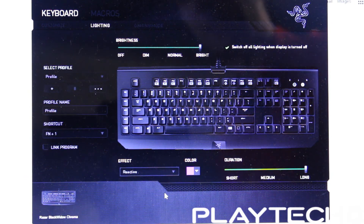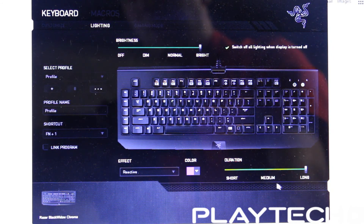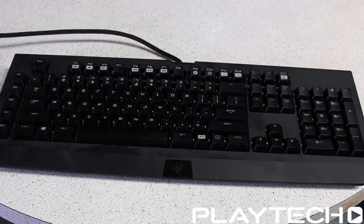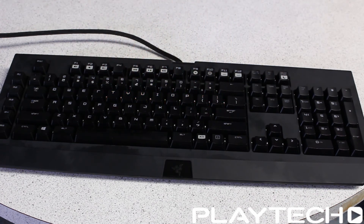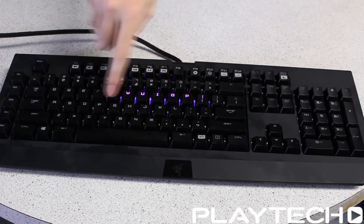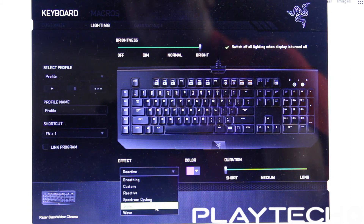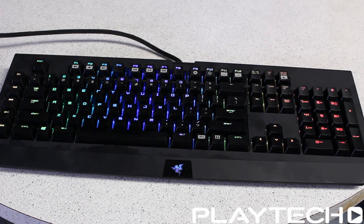There's also Reactive mode — you can pick whichever color you want and set the duration. When you depress a key, the light will come on for that key. You can set the duration to long, medium, or short, and choose the color you want. And finally there's Wave, which cycles through the colors in a nice wave, and you can also choose the direction of the wave.